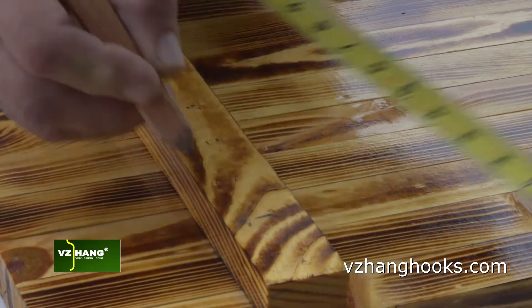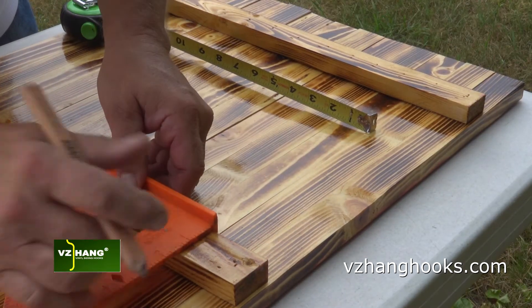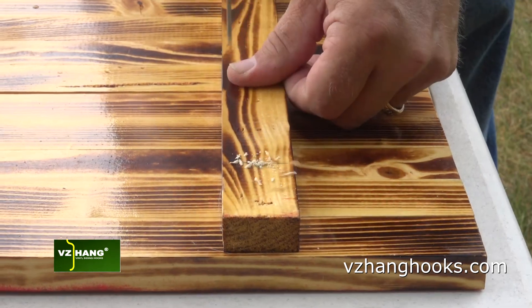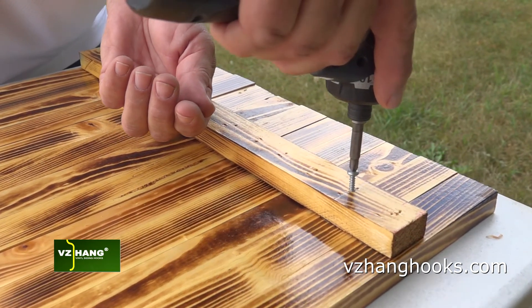The keyhole clip can be used when screws are drilled into the back of the item you are hanging. The screws slip into the VZHang keyhole clip and hold your artwork securely.